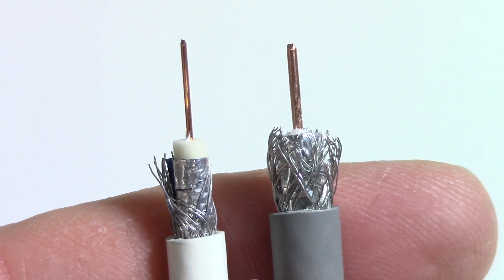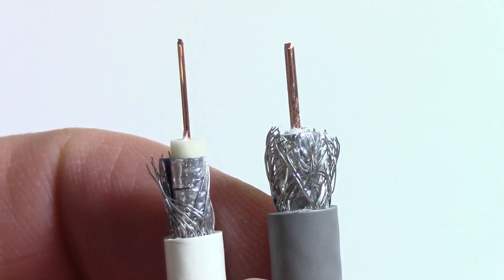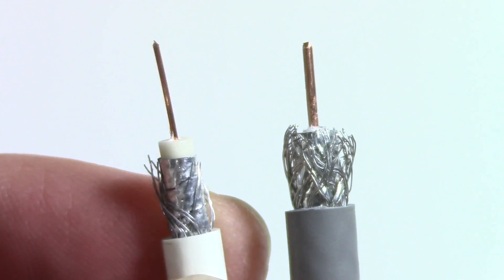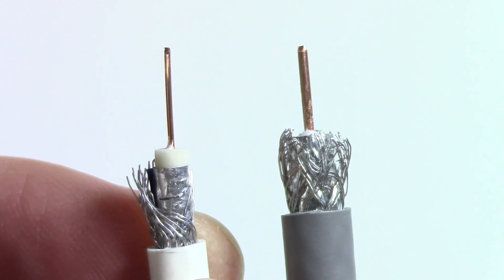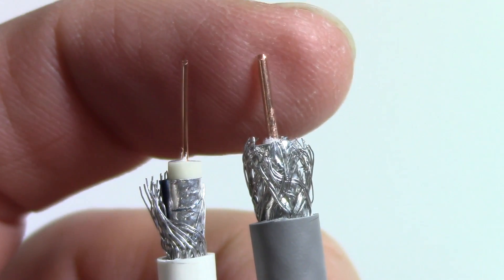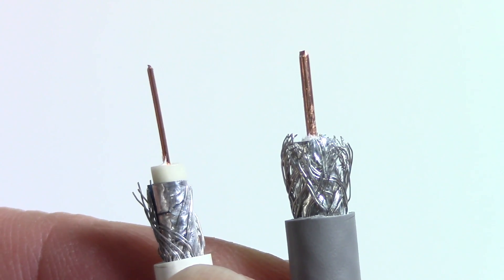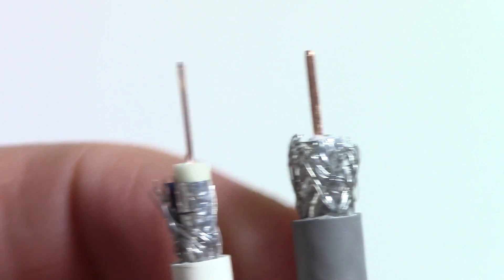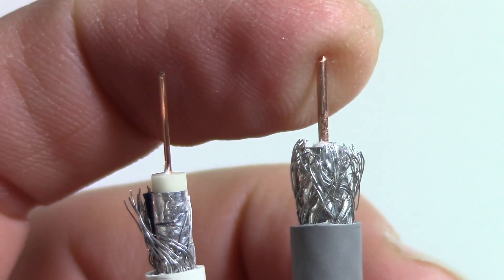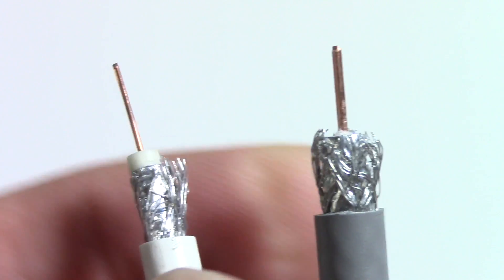So if you're going to choose between the two, I would just default with the RG6 and be happy with it and forget about the RG59. The price difference is not worth it to me — it might be to you — but the RG6 is generally better for cable, antenna, satellite, DirecTV, all that kind of stuff. They all use an RG6; you wouldn't really want to use a weaker cable.